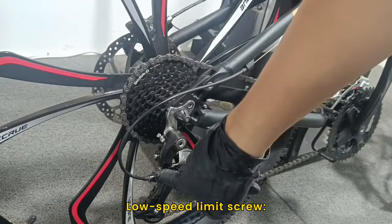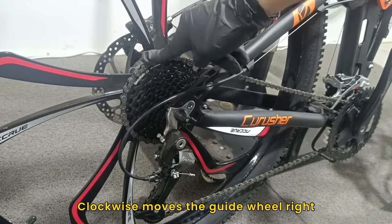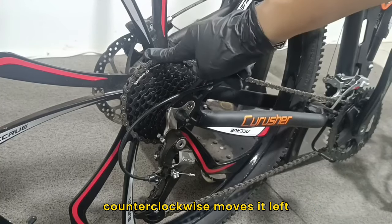L low speed limit screw prevents the chain from moving from the small chain to the largest chain. Clockwise moves the guide wheel right; counterclockwise moves it left.